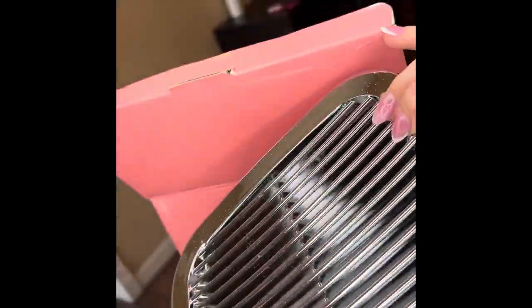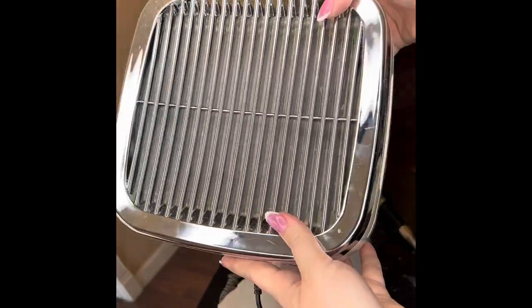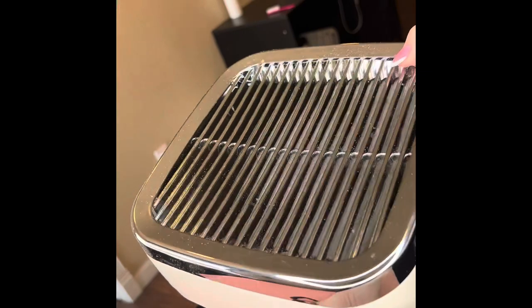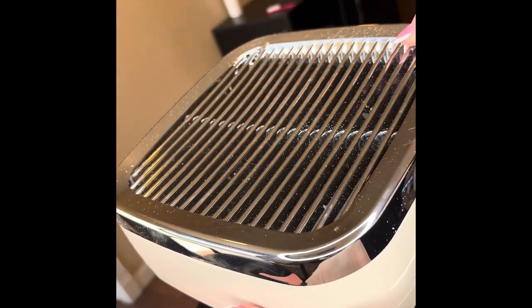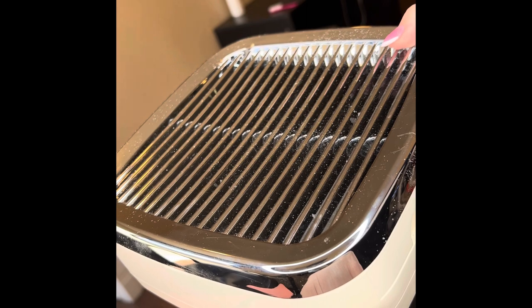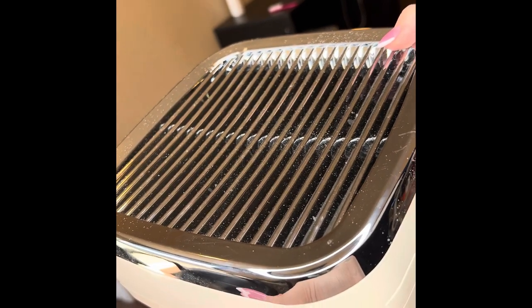These holes in the back are where the air blows out. The one thing — not bad, but I didn't really like — was that it's sucking the air in through the top of the filter and then it has to blow it out somewhere. So there are two little holes on the back where it blows out the air, and it's really cold — like colder than the air around us. It kind of feels like a little AC on you.